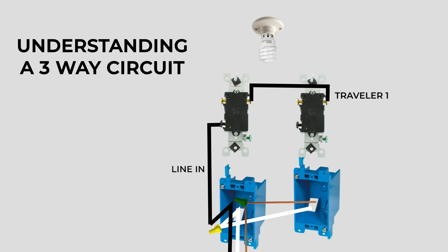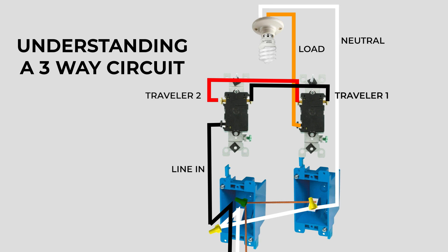We'll install a black traveler wire between two terminals, and then a red one between the other two terminals. From the first switch box to the second switch box, there's a total of four wires: two traveler wires, a ground, and a neutral. That leaves the black screw terminal on the second switch available, and that becomes our load wire up to the light — I'll make it orange just to keep things separated. Lastly, to complete the circuit, we need a neutral coming out of the light connecting back to the second box, tie all the neutrals together, and make sure each switch is grounded. I know it's sloppy, but stick with me.